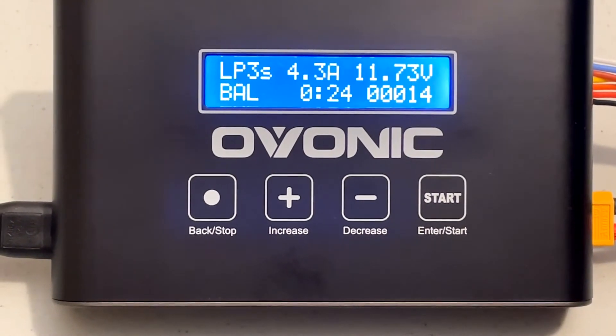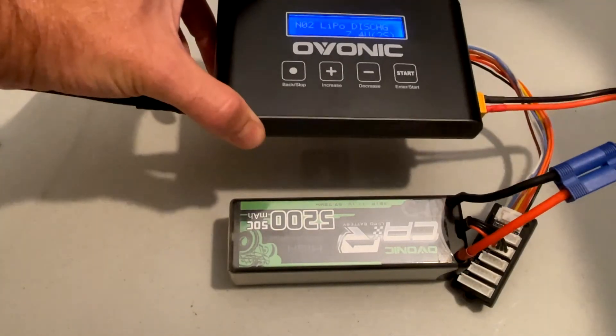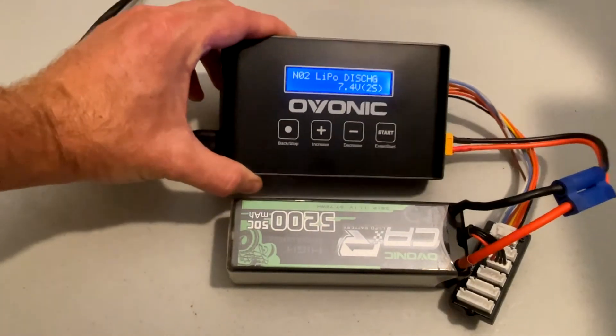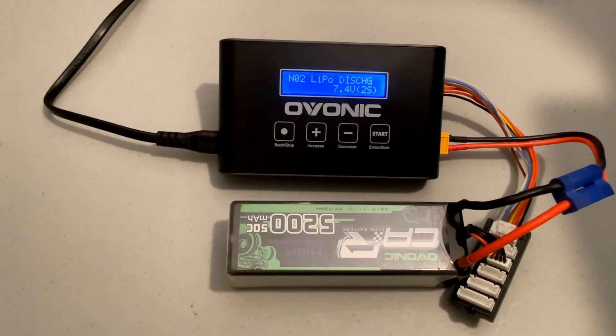That's it for now, but this charger looks really clean and nice. I'm going to go in and use the functionality, become familiar with it, and go into way more detail in a future video. I'm going to use this to top off these batteries so I can do the remainder of the testing on my 6 3S battery shootout test I'm working on — so stay tuned for that one. Take care guys.